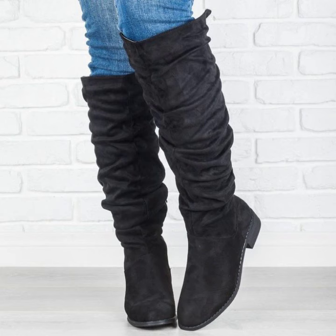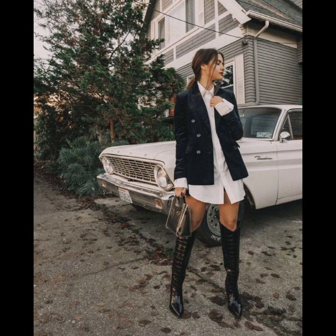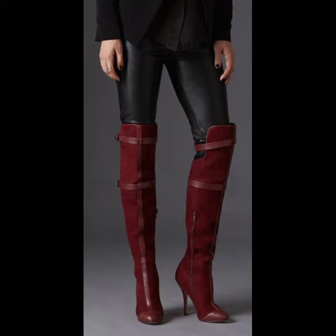I hope you like all these leather knee high boot ideas in this video. If you want more ideas and designs about leather knee high boots, please check my other videos on my YouTube channel. If you have any questions, please let me know in the comment section — I am always available for you. See you in my next video, thank you for your support, take care and goodbye!